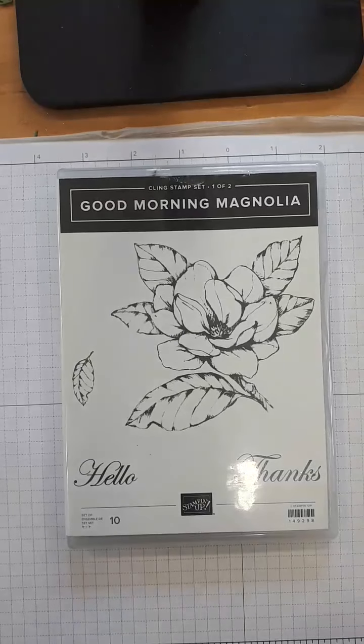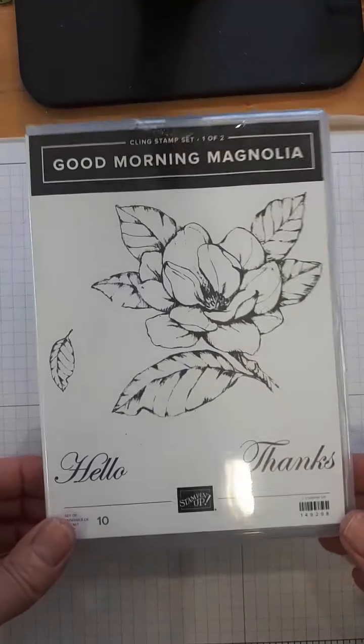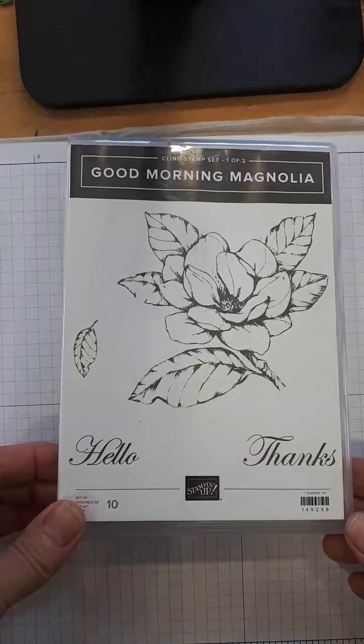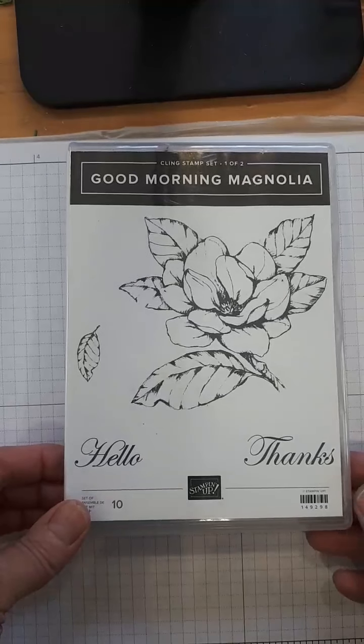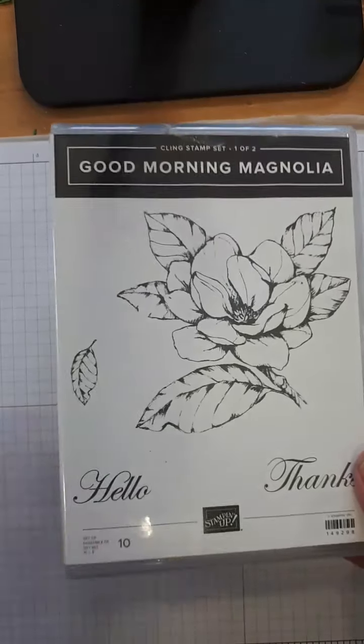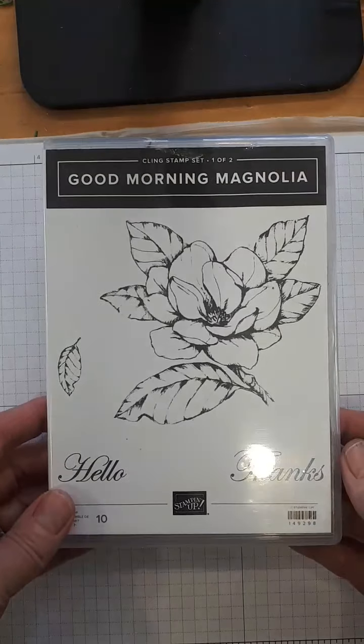Hello Stampers, it's the Pampered Stamper. Happy Wednesday to you. I'm sorry there's a little bit of glare on this — I had to turn the light on. I needed more space so I'm on my stamp table and not on my desk. I am a little bit late but I figured better late than never. I got a little carried away and decided to take some time to have a little yogurt and granola before I did this.